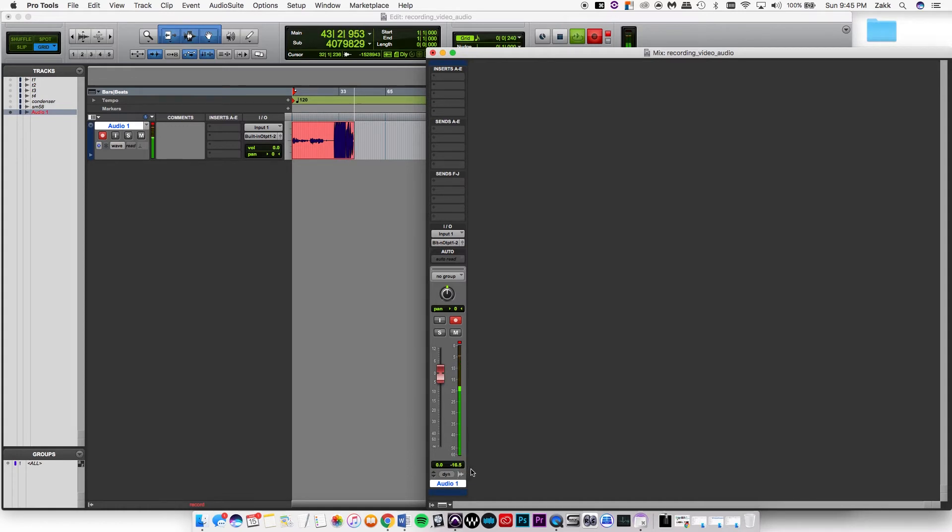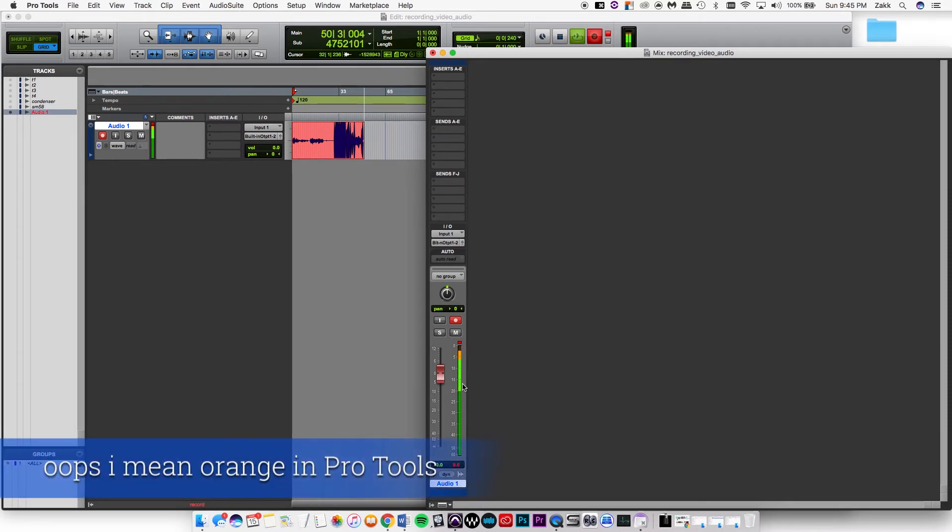If you pull it back a little bit, you can find that sweet spot. It's okay to have a little bit of green, but once it gets too far into yellow, you don't want that. But that's just because I was yelling.